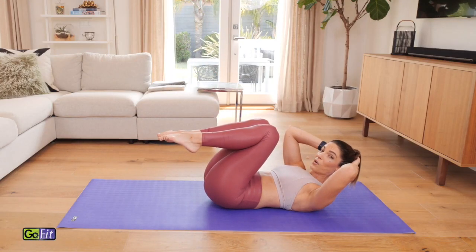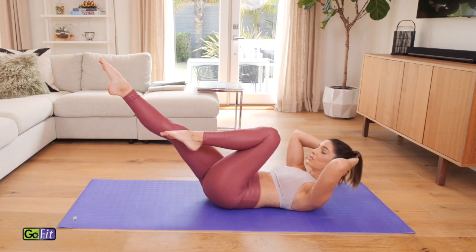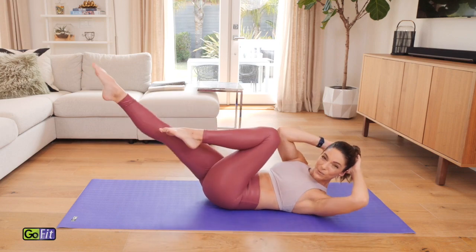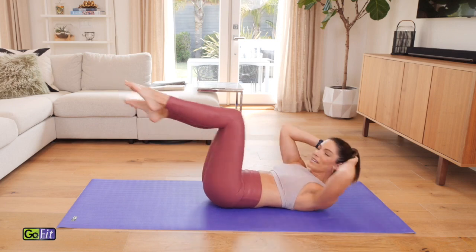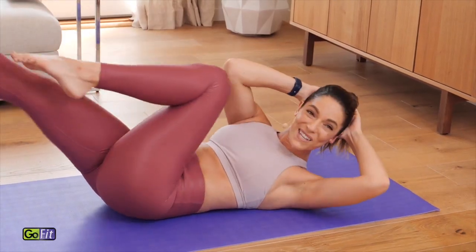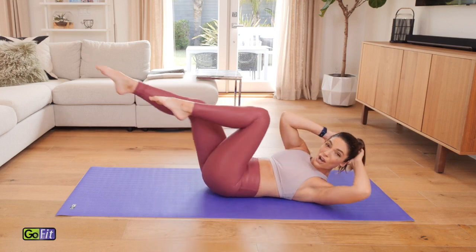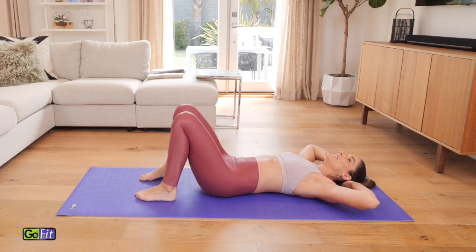Bring the hands behind the head if they're not already there. Stay curled up and keep one leg in — extend the other leg out. This is called crisscross. You wrap the ribs over to whatever knee is bent in, trying to curl up nice and high. Then we switch, switch, switch. Keep this up right here — wrap, getting it into those obliques. It's the last exercise in your ab series. Go eight, six, can you curl up higher? Four, three, two, one — and rest it down.